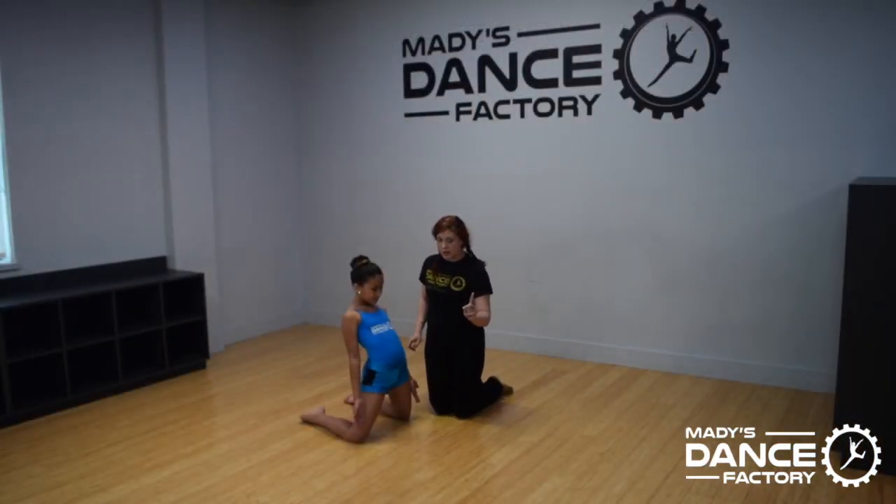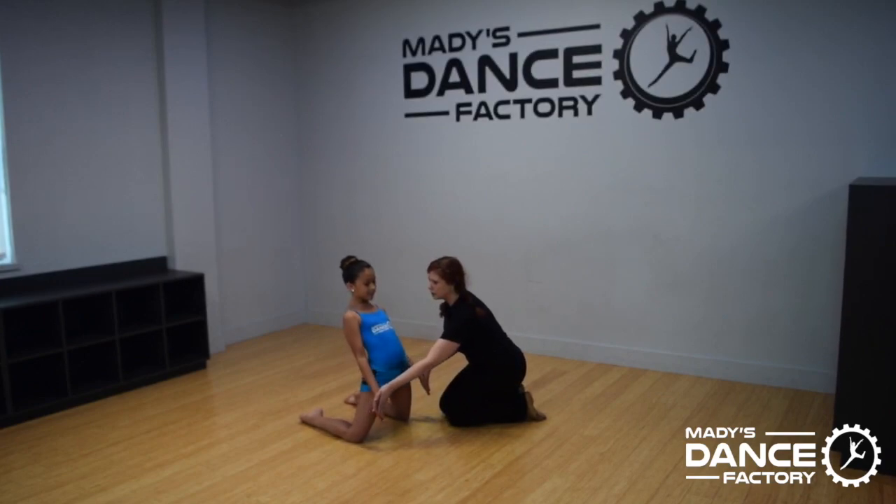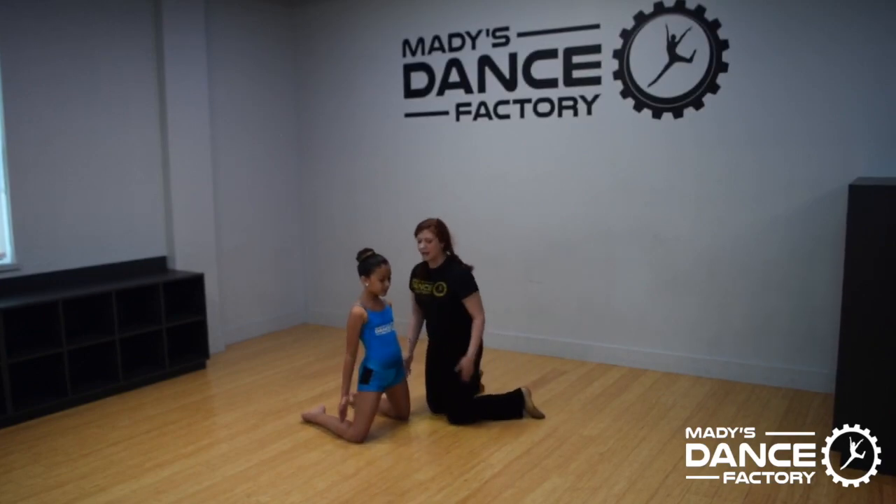Very important rule here: the arms are pushing forward — push, push, push. Excellent. As soon as they touch the floor, that's going to help you get these feet up over their hip.